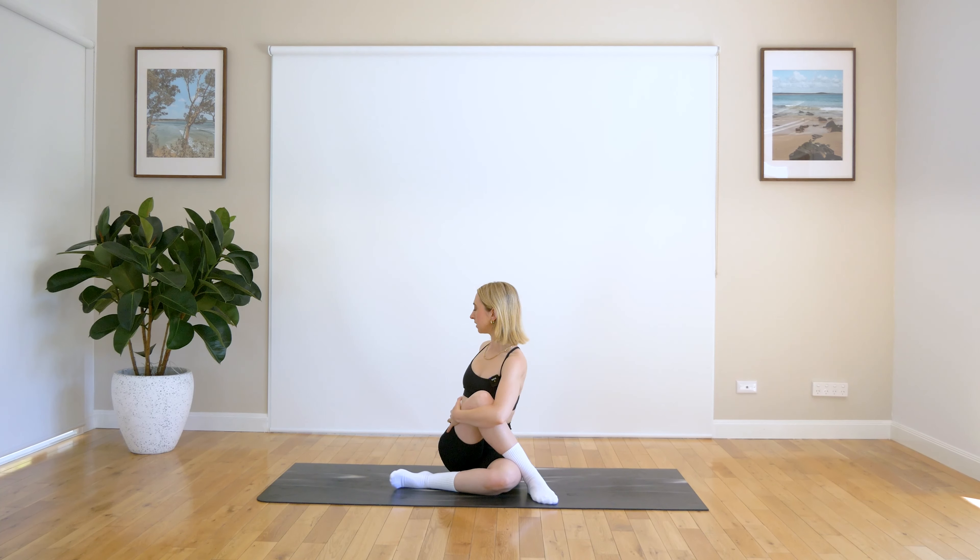Grab onto that right leg and exhale, we twist over to the side here. So you can really pull in that leg if you would like a deeper glute stretch, or utilise this stretch as a nice spinal twist here. And look over towards your right shoulder, looking towards the back of the room here.